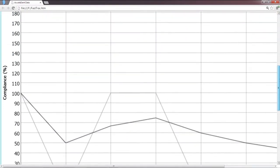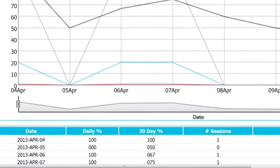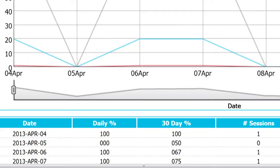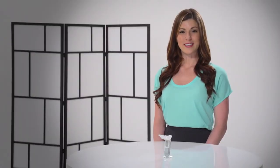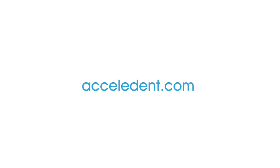This report displays the patient's usage history, as well as a daily usage graph and a daily usage table showing the date of each session and minutes per session. If you have questions about Accelident, contact your orthodontist or visit us at Accelident.com.